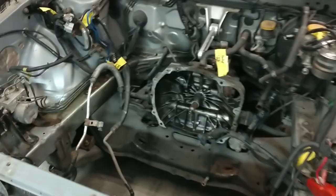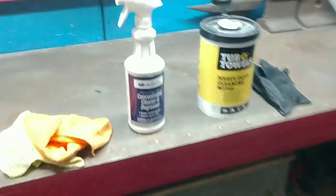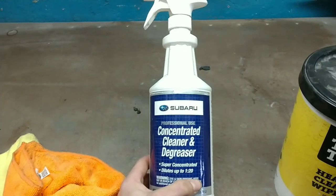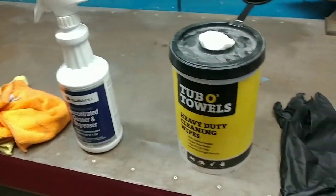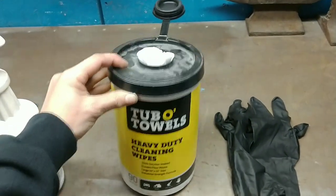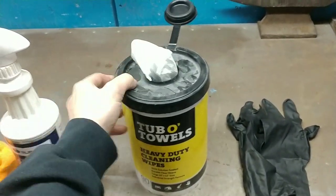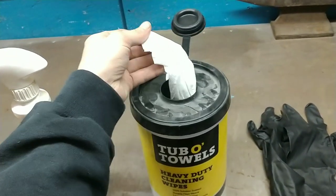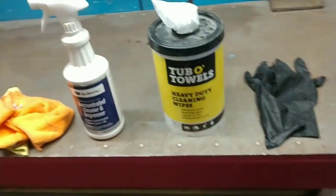You need to clean first. I like to generally use the concentrate from Subaru — this is about $10 a bottle. You can get it straight from them, or you can go right over here to the tub of tough towels. You can get these just about anywhere. I picked them up from Walmart, about $10 for the entire container. They're saturated cloths and these towels work really well — that's why I carry them in my shop.